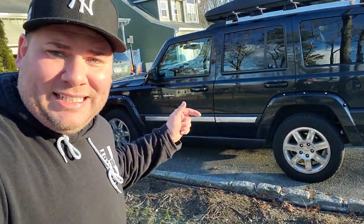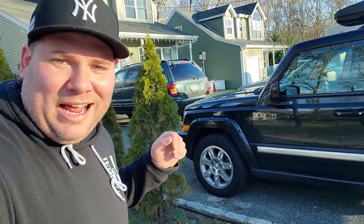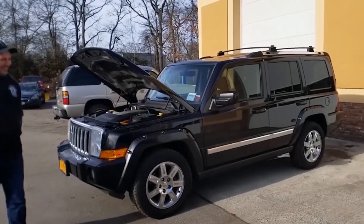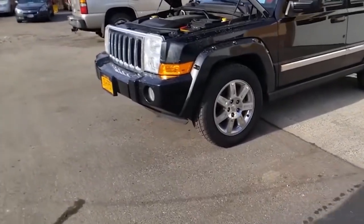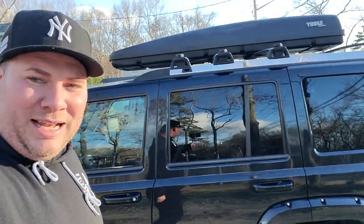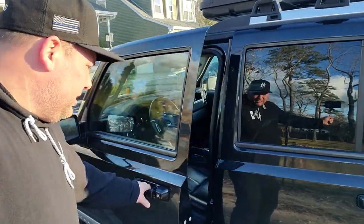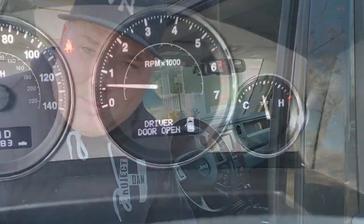We're going to kick this thing off by looking at my 2010 Jeep Commander — it has got the 5.7 Hemi and I love this thing, we call it Black Booty. We had a stowaway in the back, took it for a nice trip for Thanksgiving, did about a thousand miles, and I am battling an EVAP leak issue and it's driving me crazy.